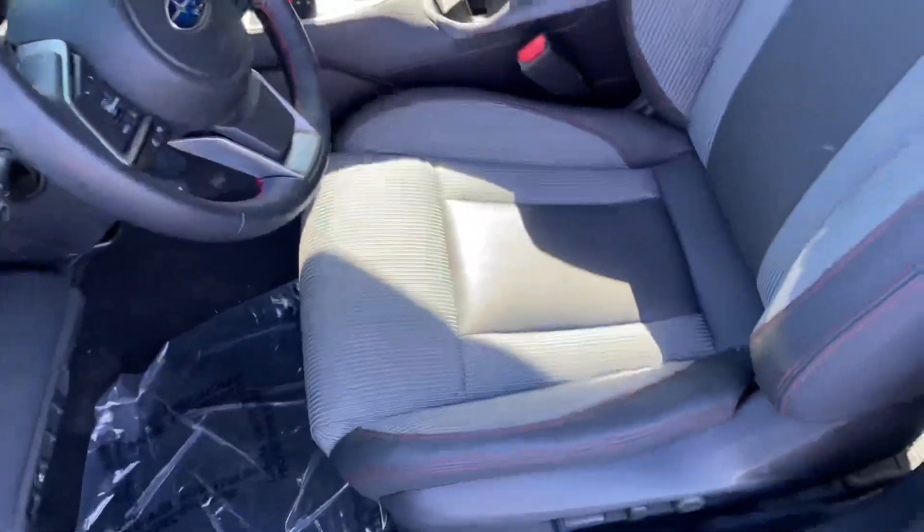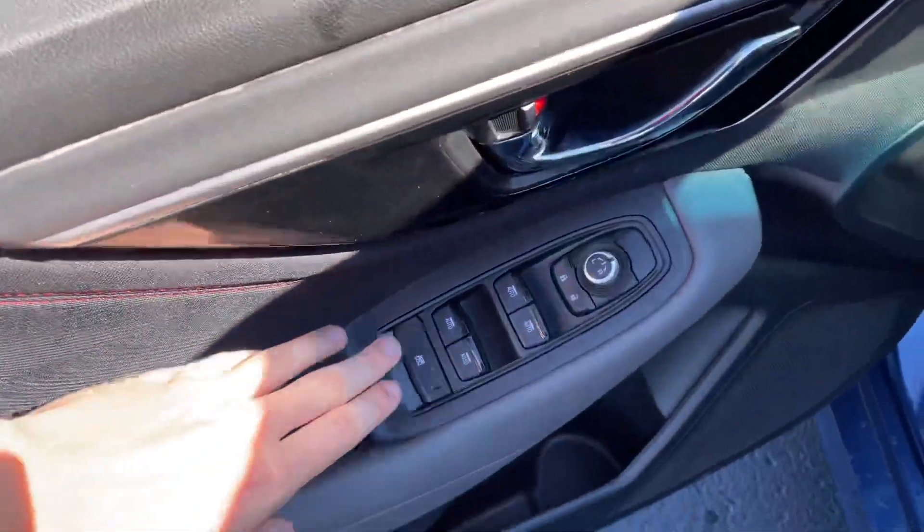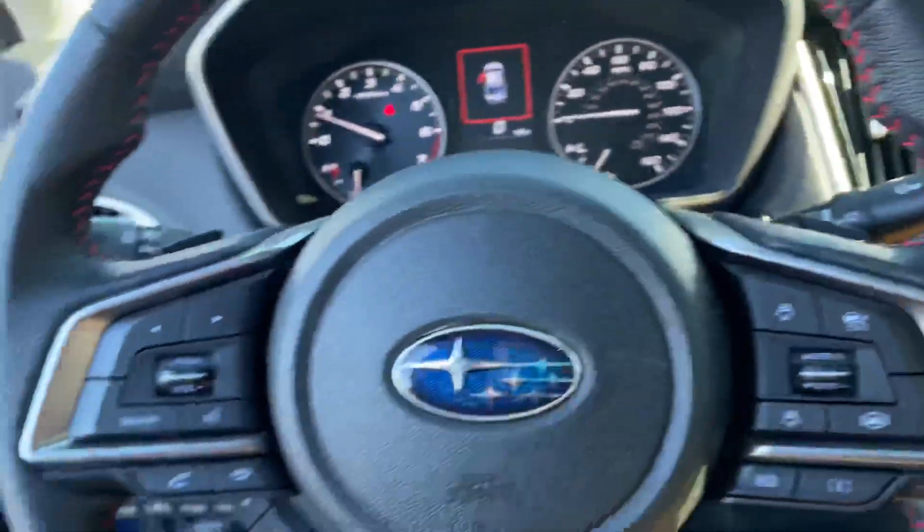On the inside we got the two-tone gray interior with these bucket seats that are a mix of leather and cloth, which are very soft and comfortable. Then you also have your basic window controls right here. And as we take a step inside, you got paddle shifters on here if you want to have some fun.